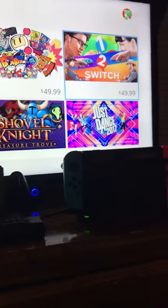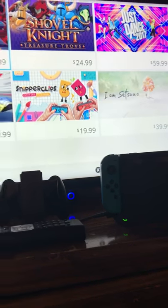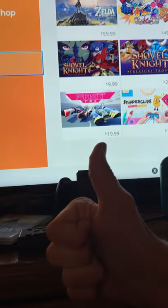I got it for $50. I got the Switch for $50. Hope you enjoy this video — see you guys in the next video of the Nintendo Switch. Goodbye!